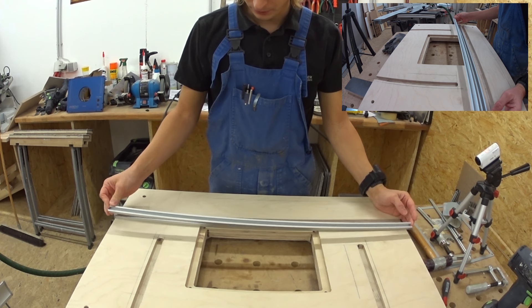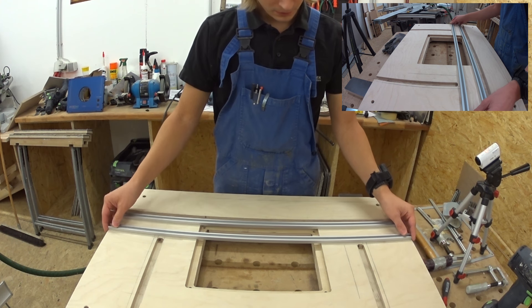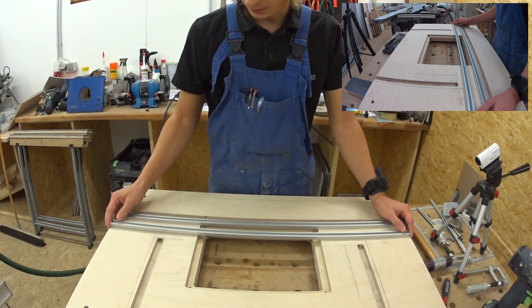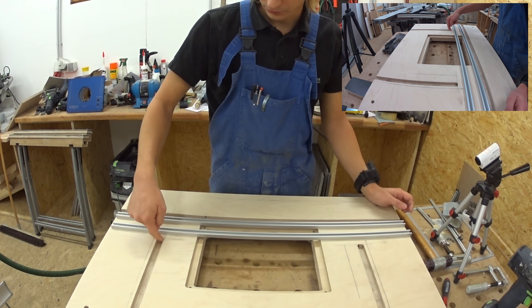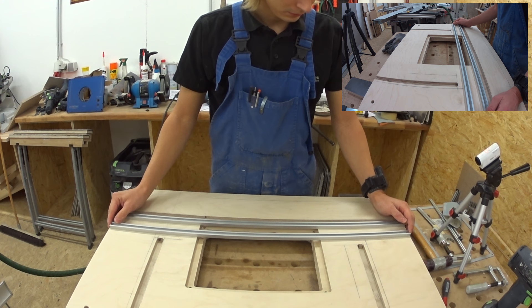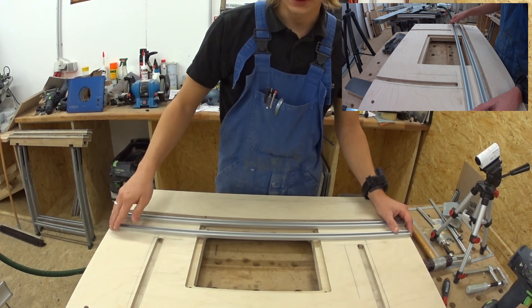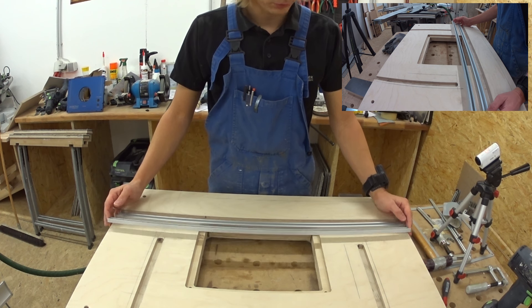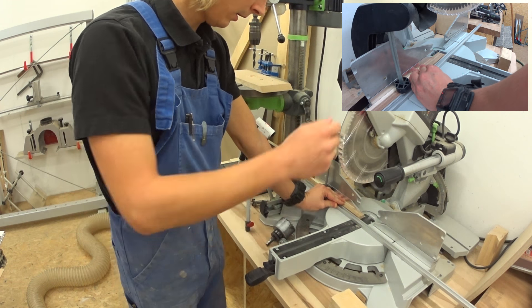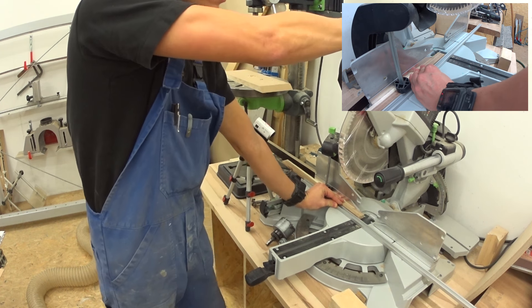Next step I have to modify my T-nut rails. The long one here is already the appropriate length — I just have to drill my holes and sink them. The shorter ones I have to cut to the appropriate length and grind a radius on the end so it will go all the way into the slot, because we have the 6mm radius from the router bit. I could go in with a chisel and make it straight and rectangular, but I prefer to round off the edges of the rail. I set up my saw with my aluminum saw blade — it shouldn't be that big of a problem, small profile — just take it easy on your cuts, aluminum is a bit harder than your wood stuff normally.